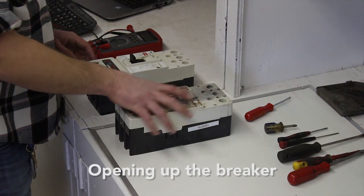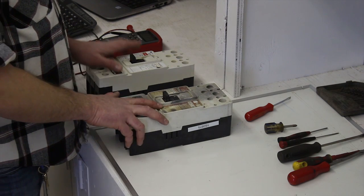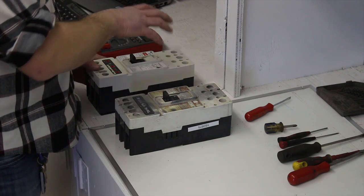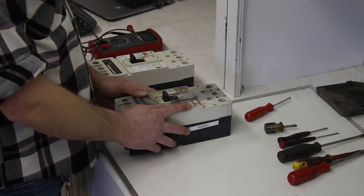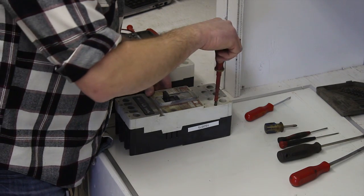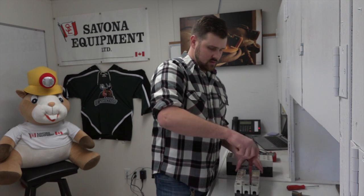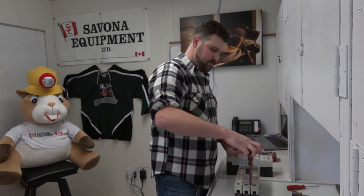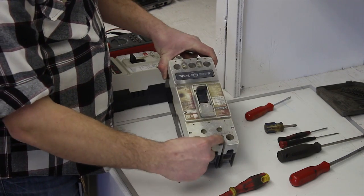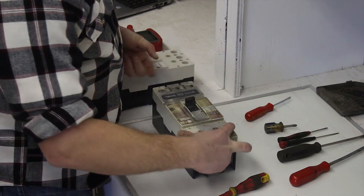Next we're going to open the old one up, check out the contacts, take out the block where the magnetic trip unit goes, then open up the new one and take the cover off to replace the old one — as well as the magnetic trip, which we'll replace and put in the old one. There are eight screws that you take off on the front cover. There are four bigger screws, two at the top and two at the bottom, and then four smaller screws, two in the middle and two on the sides at the top.